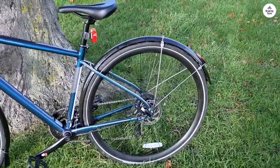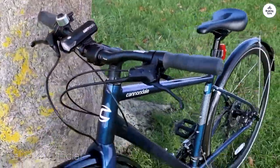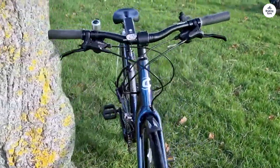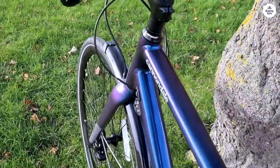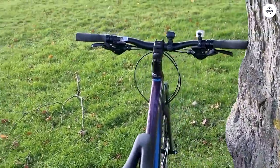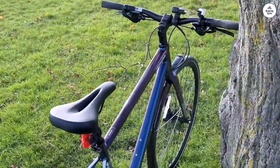The Cannondale Quick CX-3 is a bike built for city rides and light off-road adventures. I've had the chance to use it for a while, and I think it works well if you like to ride around town but also explore some less-traveled paths. It feels like a good balance between comfort and functionality. The frame is made from SmartForm C3 alloy, which makes it feel lightweight but still strong — it's easy to handle, even in tight spaces or when weaving through traffic. The bike has a suspension fork with 63mm of travel, which helps absorb bumps and cracks on the road. It's not meant for serious mountain biking, but it does the job well for city streets with potholes or casual rides on gravel paths.